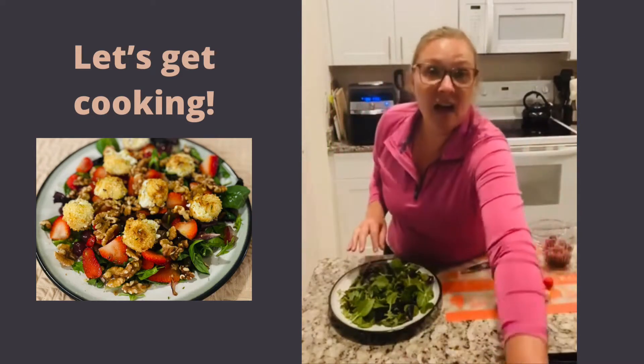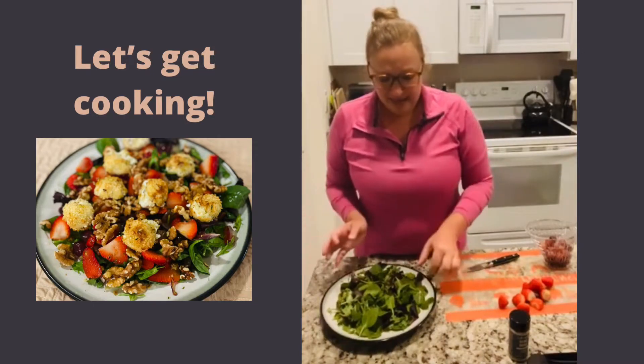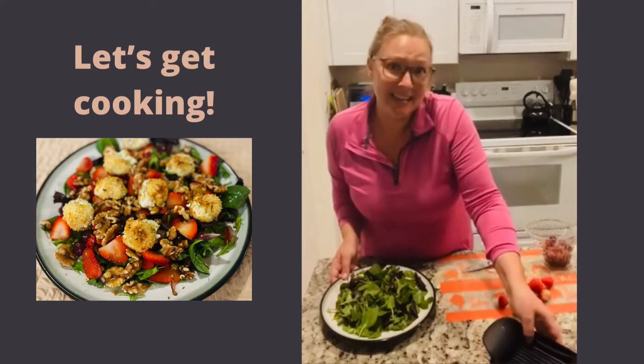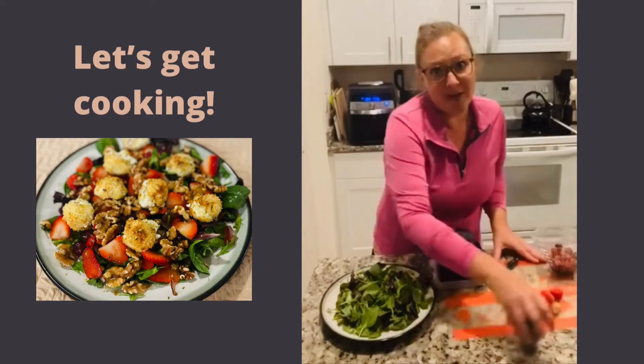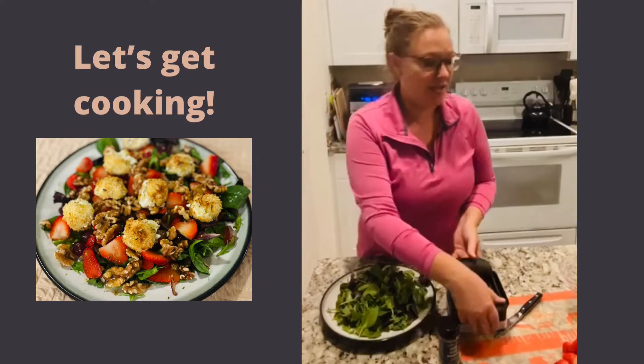This is just a bag of mixed greens — there's spinach, arugula, and some red leaf lettuce in here, but literally anything leafy and green and a little bit purple would work. If you just have spinach, kale, or beet greens, whatever you have is fine. I do think that the pepperiness of the arugula is just a really great addition to this.